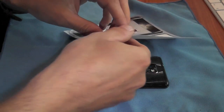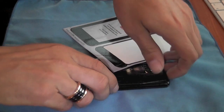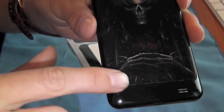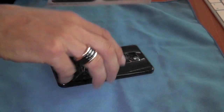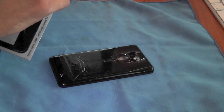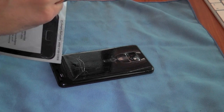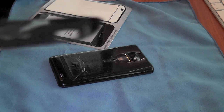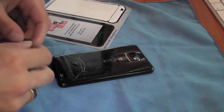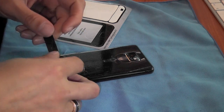Now I'm just going to move on to the lower back section. On the bottom of the S2 you can see we've got this section here with a cut out for the speakerphone. I'm just going to put this little section on next. Within this area we've got a small cut out for the speakerphone itself, so I'm just going to lay this over the top using that as a guide.